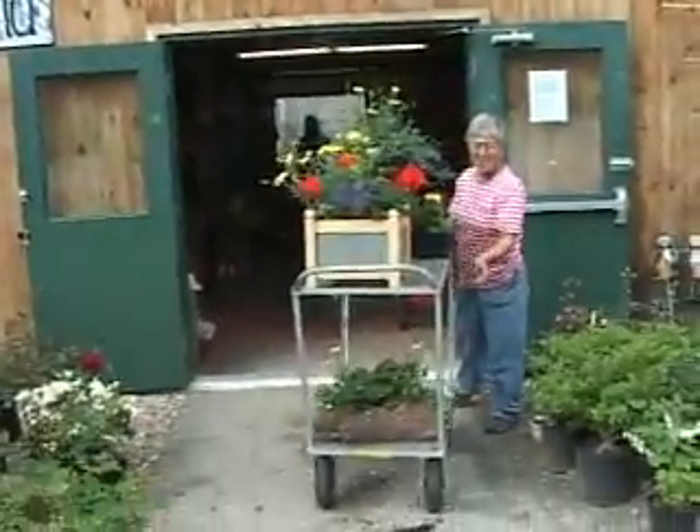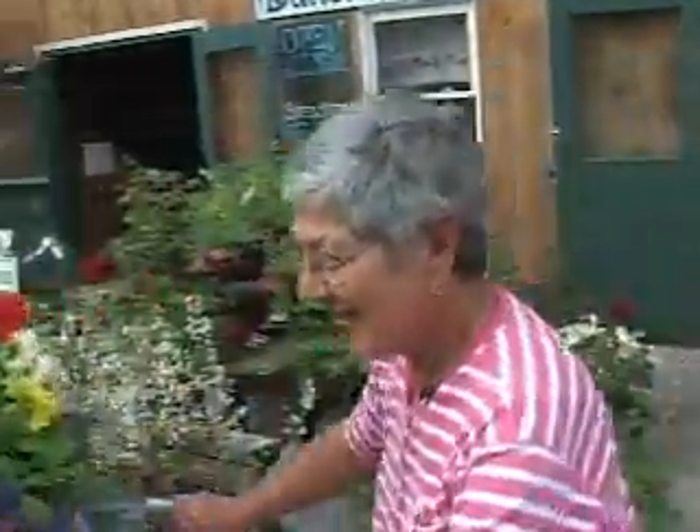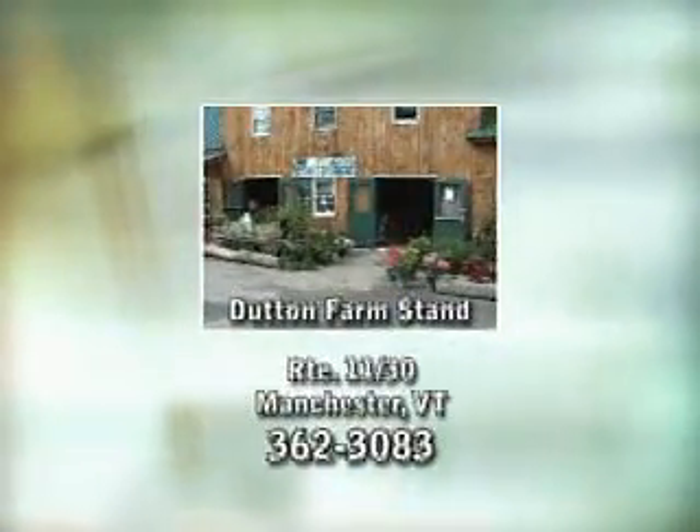Well, as long as you have Dutton's Farm Stand and Norma, gardening really is pretty easy. Remember, gardening should be fun. Visit Dutton Farm Stand on Route 11 and 30 in Manchester.